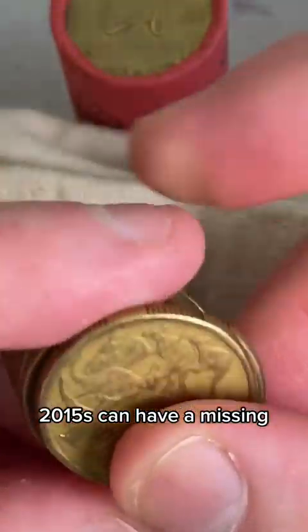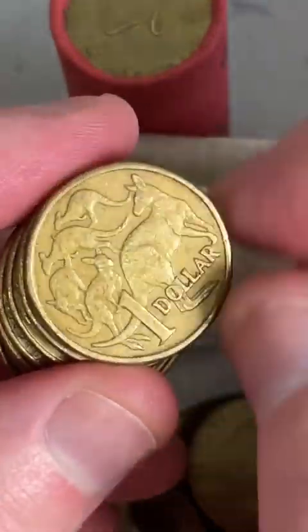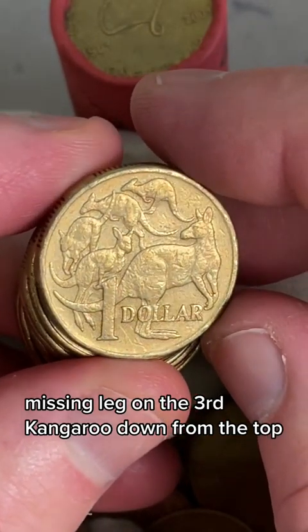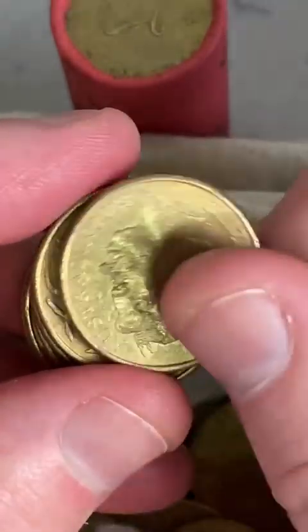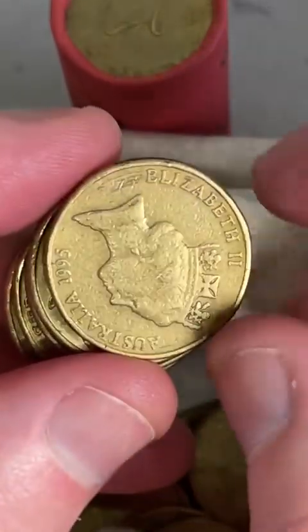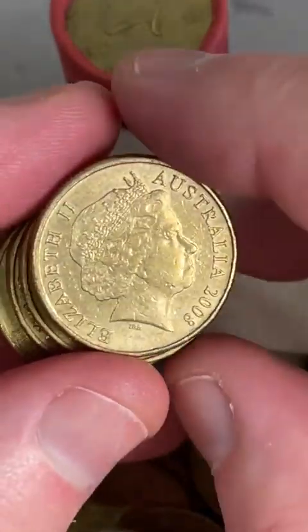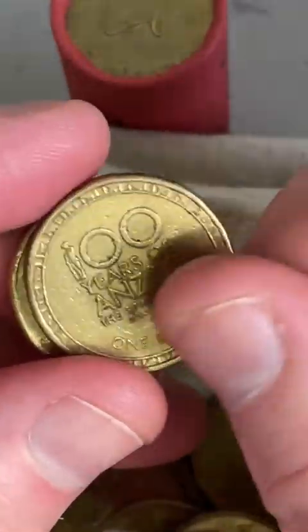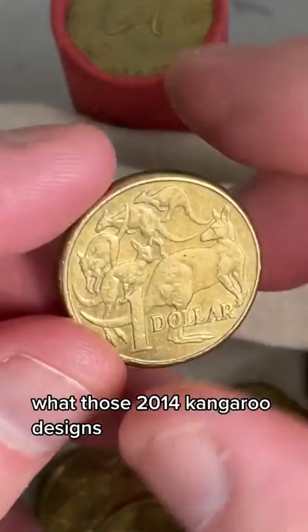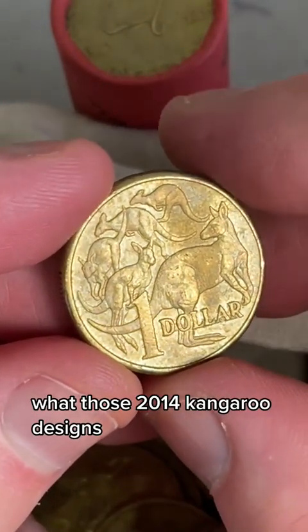2015s can have a missing lead on the third kangaroo down from the top. 2014s on those Anzacs - high vintage.